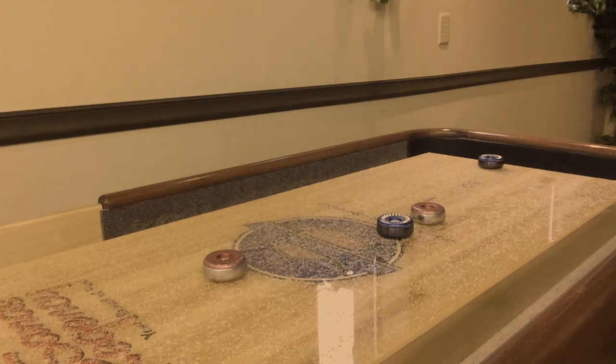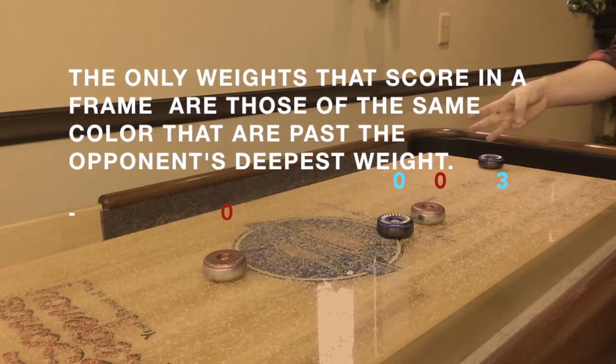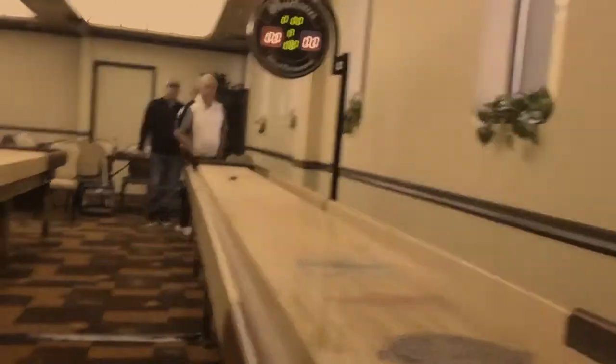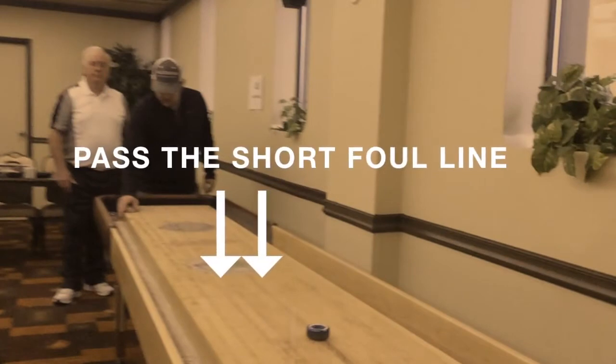Now let's count some points. The only weights that score in a frame are those of the same color that are past the opponent's deepest weight. In order for a weight to count, it must pass the short foul line, which is six feet from the shooting end.